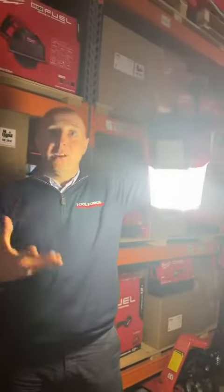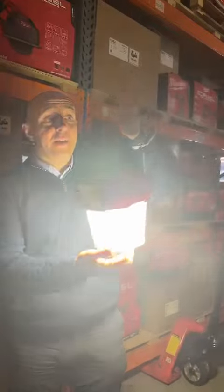It comes with a bracket that you can also hang it with, so if you needed to hang it from the ceiling in a room that you're working in, you can do that as well.